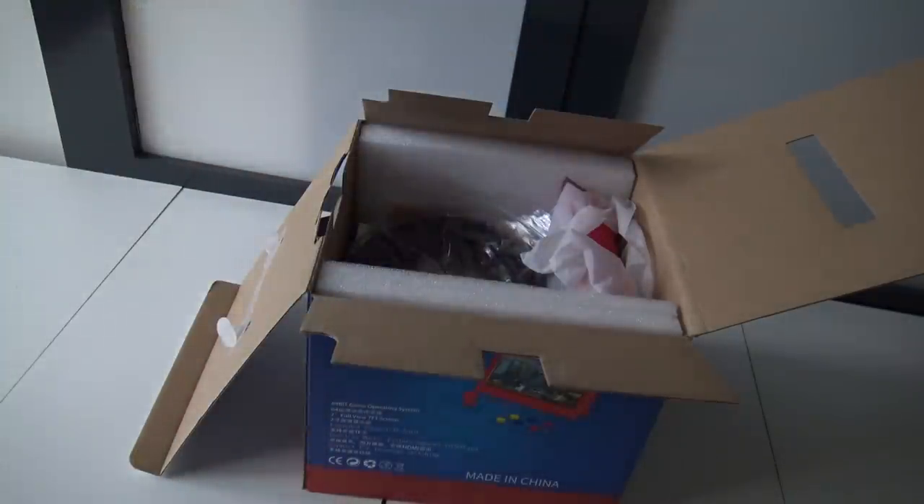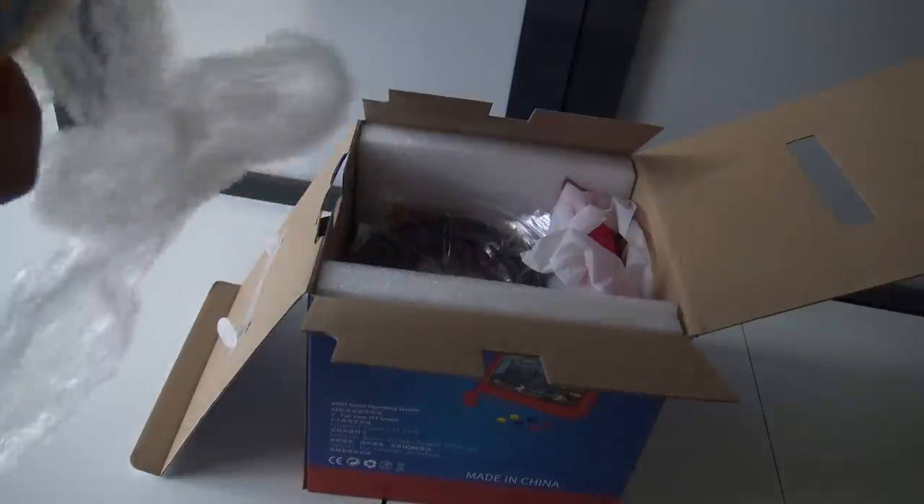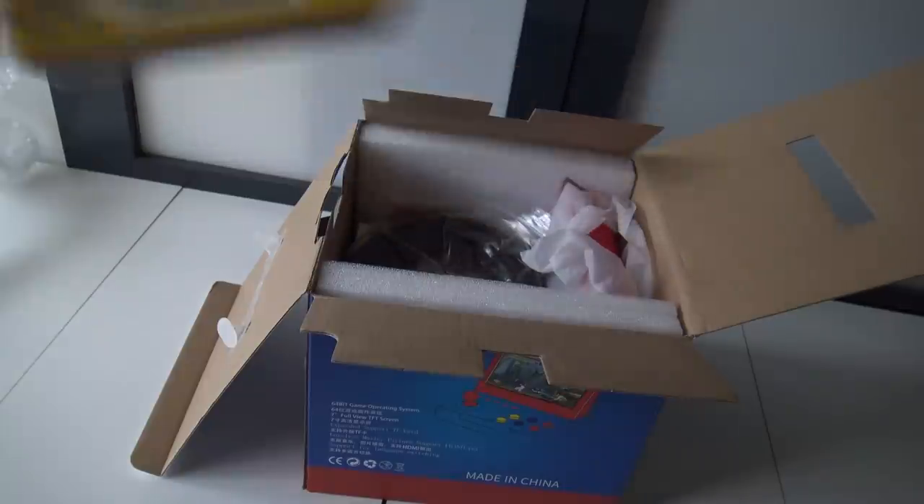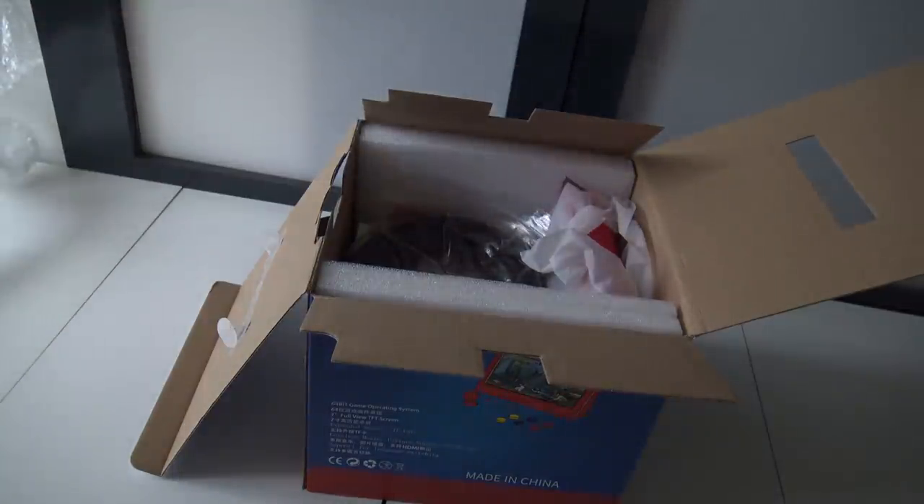Oh, it's a portable device! That is really cool. I can smell it already — it's chemical. Alright, so we're going to do a separate review of this portable device, because we're going to focus this video on the GXD arcade machine.